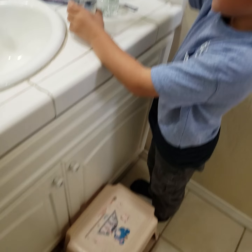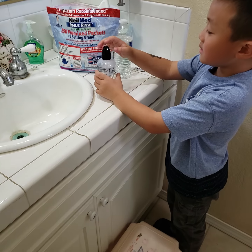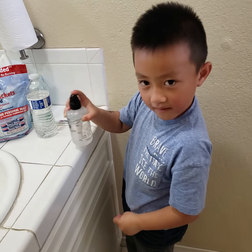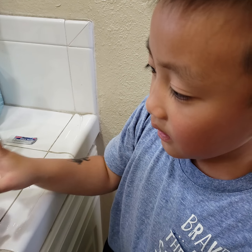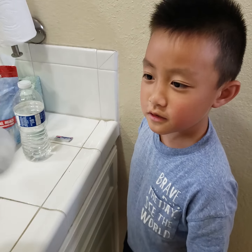Okay, and now we're going to close it. Close it a little bit. And then hold the top with one hand, and then shake it. Shake it harder, more. Let mommy help too. And shake it really hard to make sure it's mixed, right? Yep.